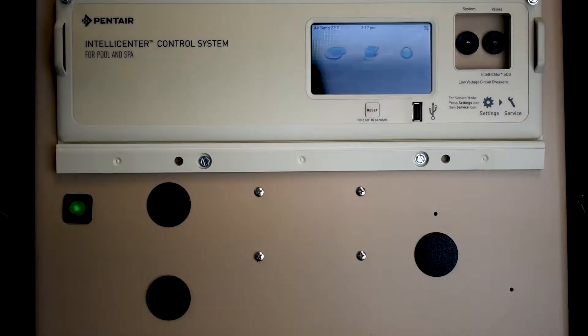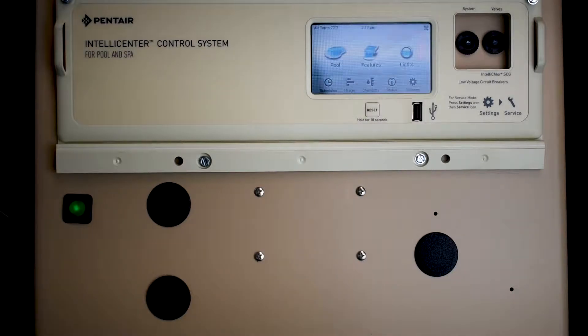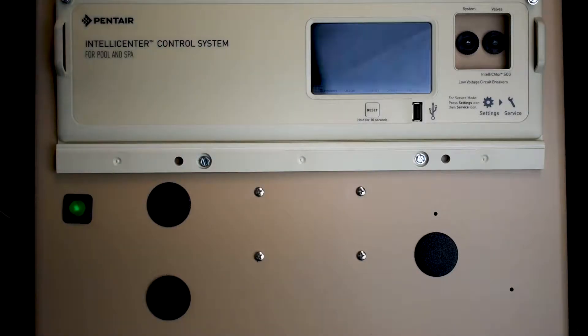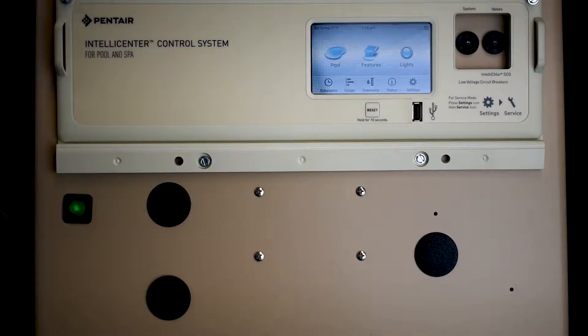The daughter card I'm installing today is for a pool-spa combo. On my basic IntelliCenter here, this is for a pool only — it just says pool features and lights. What I'm going to do is install this daughter card to upgrade this system to handle a pool-spa combo. They have a pool-spa dual and a couple of different daughter cards. You can add multiple Pentair compool valve actuators and all kinds of different stuff. Go on their website with their IntelliCenter and you can see all the different possibilities.